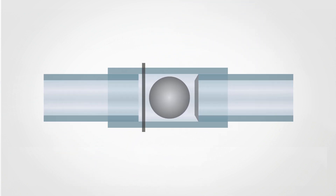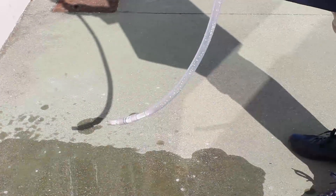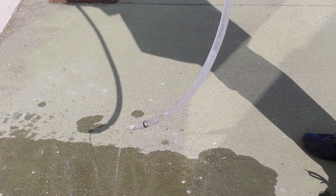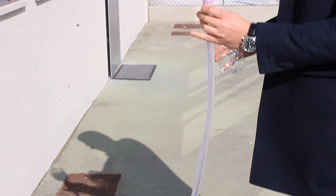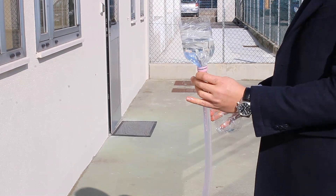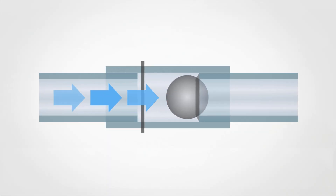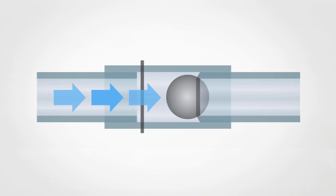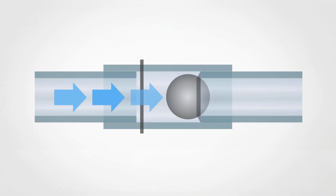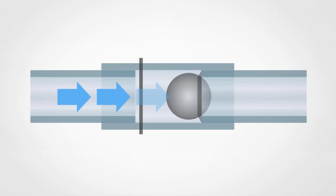If we try to insert the valve in the opposite direction, we notice instead that only a small amount of water comes out of the pipe — most of it remains inside. This is because the water falling into the pipe and entering the valve pushes the sphere against the outlet tube. The sphere and the gasket create a sort of shutter that blocks the water from flowing outside the valve.